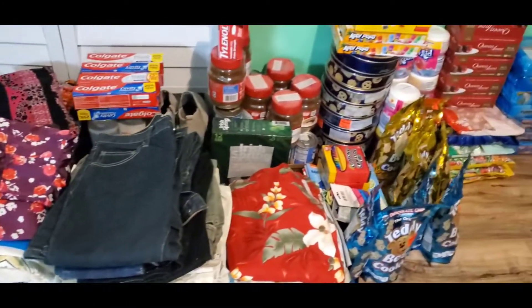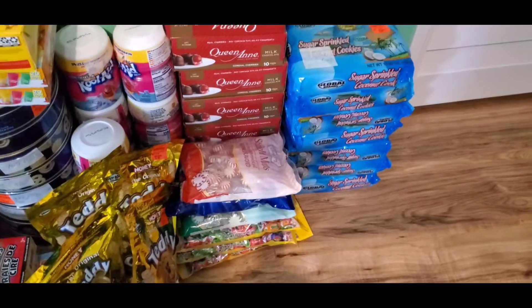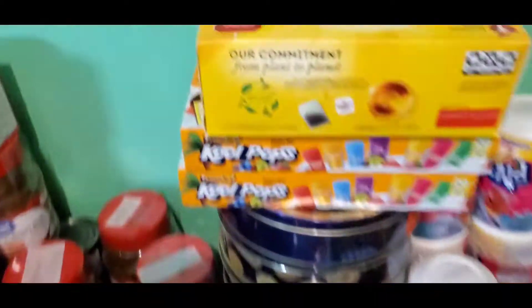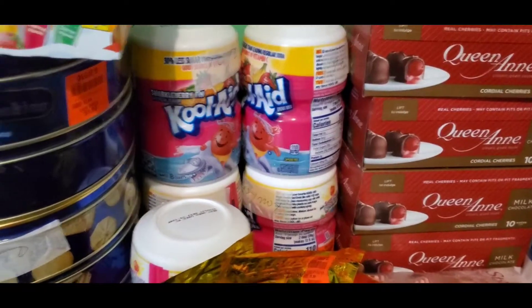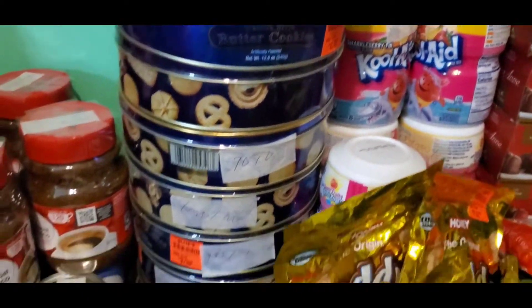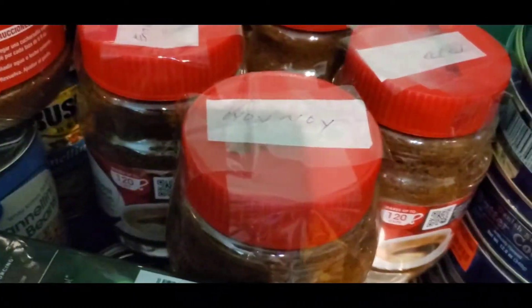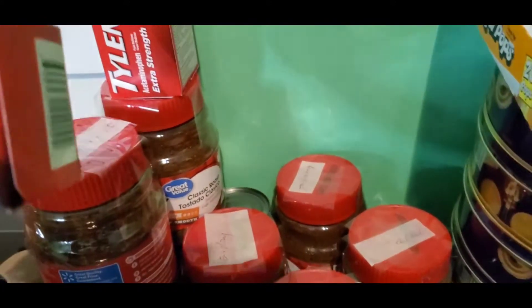This side is going to Escalante. What we have going to Escalante: sugar cookies, queen and chocolate over there, teddy bear cookies, cold pops, cold edges, and Danish cookies — our favorite. And this one box here has coffee — six pieces of coffee — and a can of beans, I think 16 pieces of canned beans. We also have Tylenol, our medicine we always send to the Philippines.